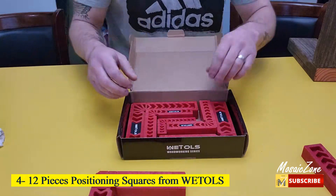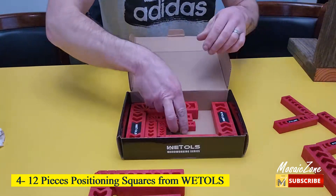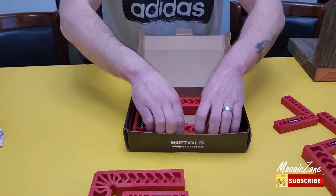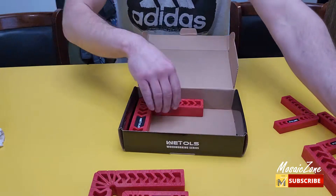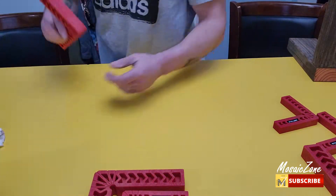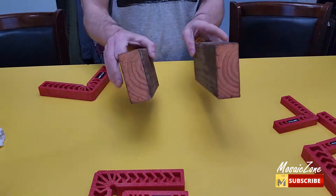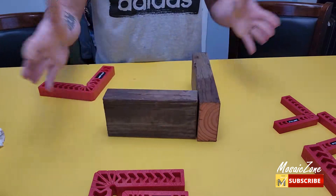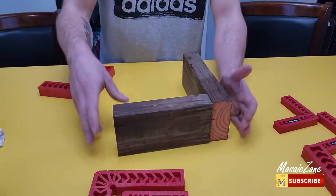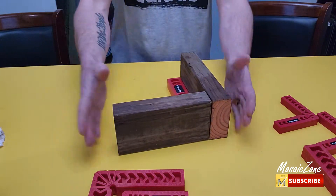Number 4: 12-Piece Positioning Squares from Weetals. Premium material — these right-angle clamped squares are made of high-strength engineering plastics, which is much more durable and lightweight than similar ones. Three sizes: the 90-degree corner clamp set includes 12 pieces of positioning squares in 3, 4, and 6 inches. Each size comes with 4 pieces, suitable for different thickness wood projects.